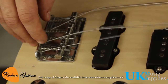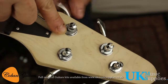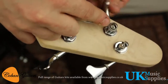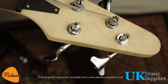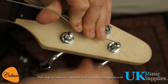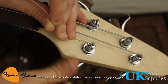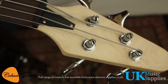Go up to the headstock, pop the strings through the tuners, cut off the excess, wrap them around, tie them up and tighten them. Once all the strings are on, the bass is ready to play. If you've followed all the steps in the instructions and in the video, you should have a fully playable bass.